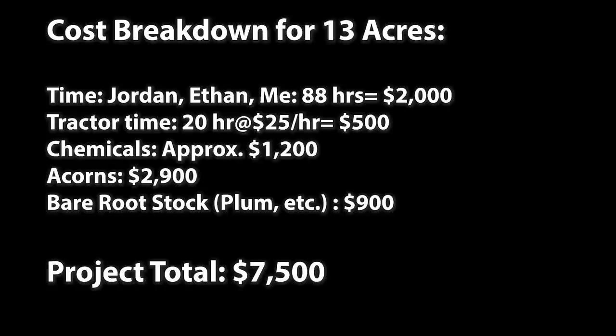I was paying in the neighborhood of about $45 a bushel for the red and white oaks. Swamp white was like $90 a bushel, and other species ranged around $75 a bushel, though smaller seeds produce an awful lot of acorns per bushel. In the end, by the time I factored in chemical and labor costs, it came out to probably $700–$800 an acre, of which the government program paid most — so that's why it's really nice to do this within that program rather than coming entirely out of pocket.